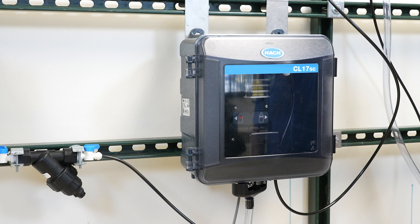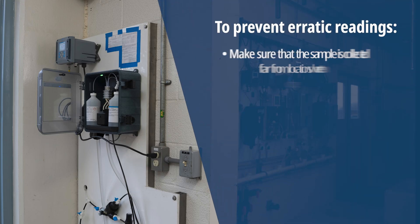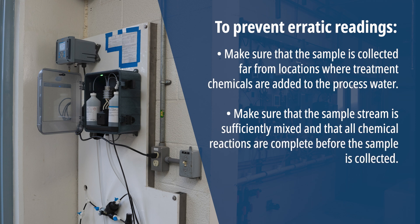Select a sampling point location in the process stream that will pull a good, representative sample for the analyzer. The sample line and location is critical for accurate readings.